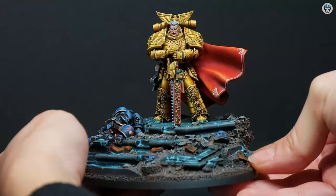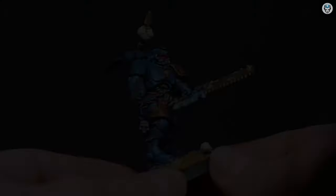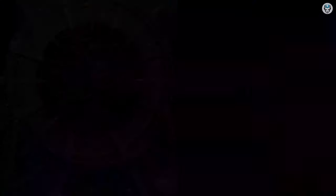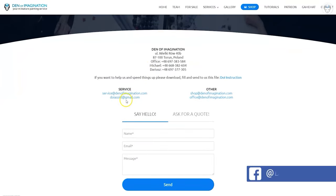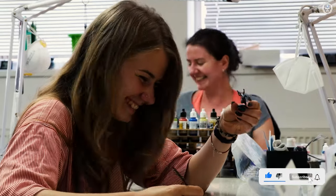Hey everyone, welcome to the Den of Imagination YouTube channel. We are a professional miniature painting company based in Europe with a team of over 50 painters, assemblers and 3D crew. On our YouTube channel you can find updates about our ongoing projects. With the link below, you can navigate through our website to check our offers and ask us for a quote. Thank you for watching and for all your support. Stay tuned.